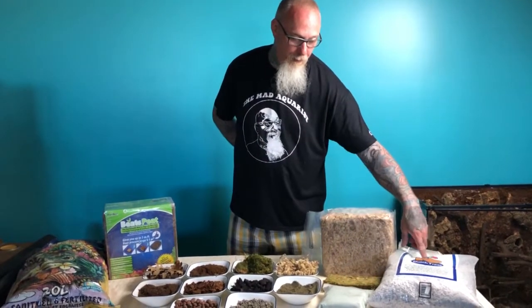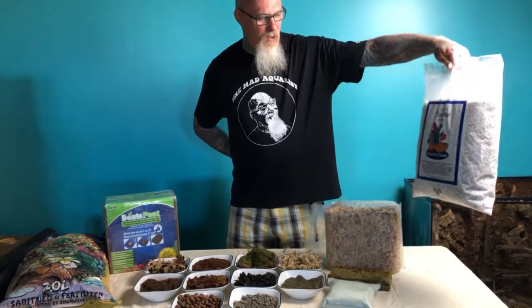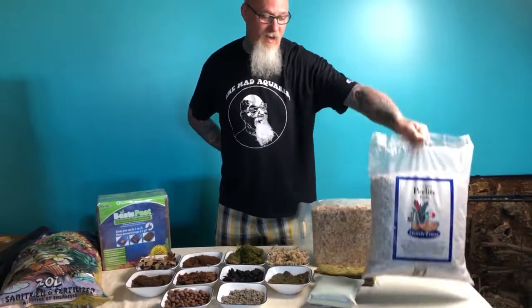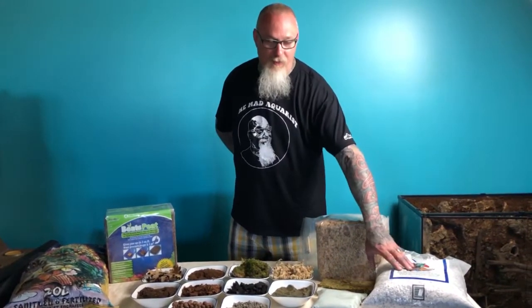Another type of example would be perlite, which is a volcanic rock. This big bag, even though it looks large, weighs almost nothing. It's often something you see mixed into different types of potting mixes for house plants and bedding plants. It's very, very lightweight and provides a nice, airy mix where water can pass through freely.